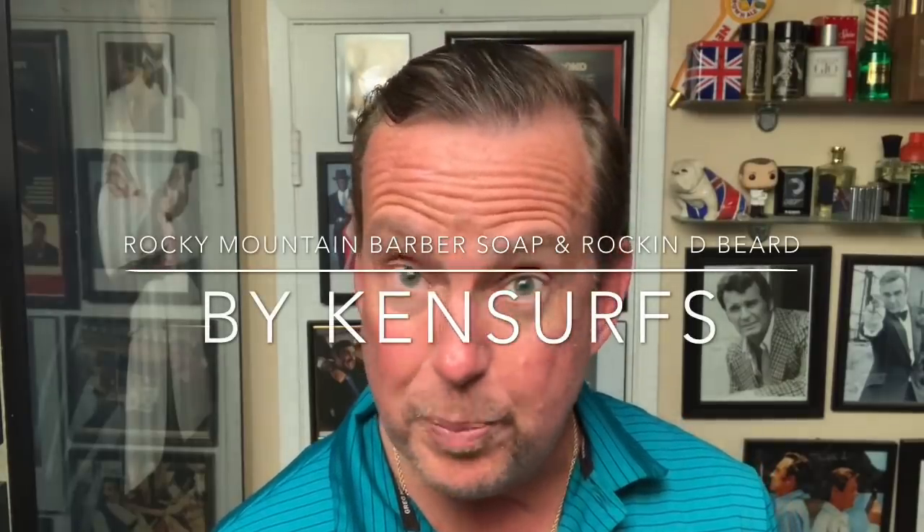Hey everyone, Ken Sirs here and it's time for another shave video. I'm going to be trying out some familiar products today and a couple of new ones. First off, from Rocky Mountain Barber Company, Cedar Spice Soap.